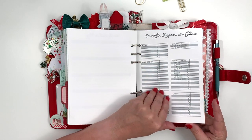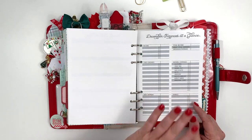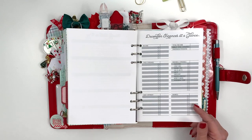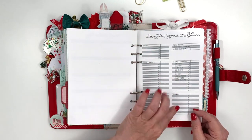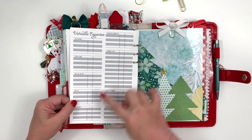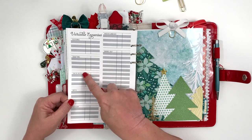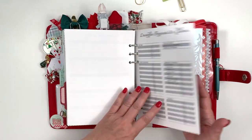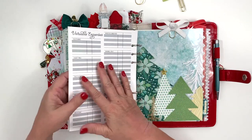This is my monthly worksheet — someone at the Coco Daisy fan page had something similar that they downloaded. I looked at theirs and adjusted it to be exactly what I wanted. I have income, fixed expenses, any debt payment, savings, and then variable expenses. On the back side I can jot down individual variable expenses — I laugh because crafting only has so many spots and sometimes I use more than that. That's my December finances at a glance.